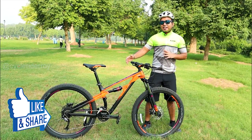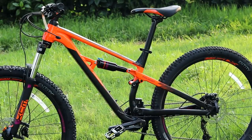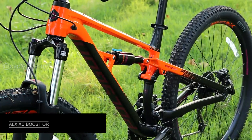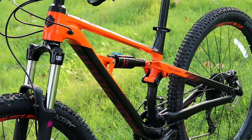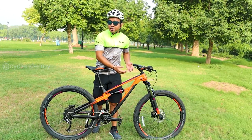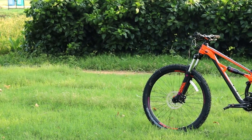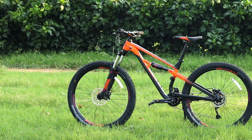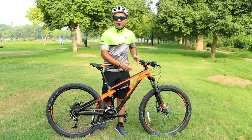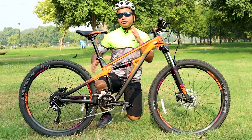Now let's start with the frame. In the Polygon Siskiu D5, you get ALX grade aluminum alloy. This is a full suspension frame and overall the geometry of the bike is very good. The colors currently available in the market are this orange and black combination, and you also get blue and gray.